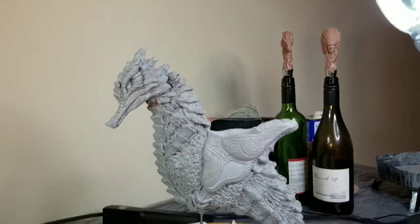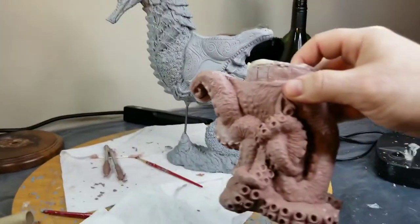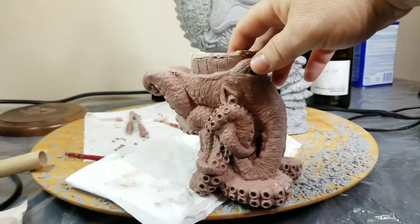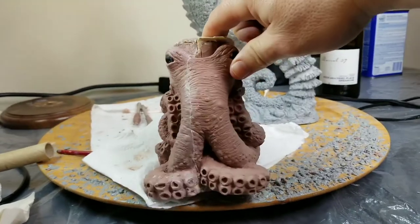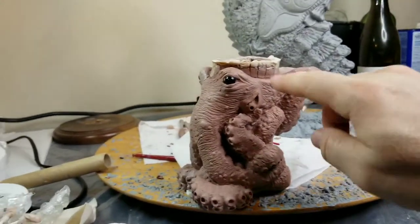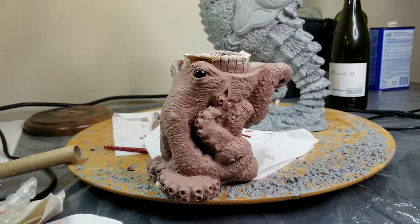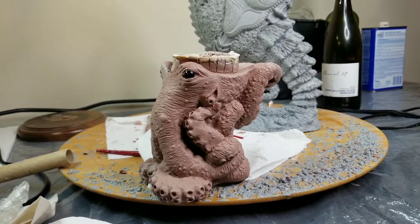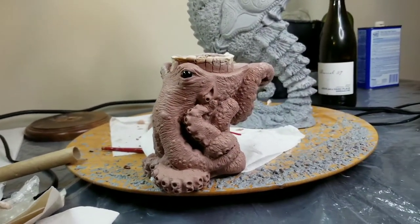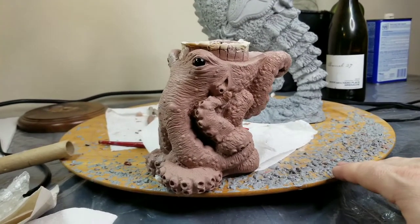Sometimes you've got to compromise the art to do that. To give an example, over here, this is the original sculpture for my octopus ashtray, and I've shown this ashtray in multiple videos. I had to design this guy in a manner where I could create a mold where it just made sense to produce the piece. Ideally it would have been fun to have arms coming out all over the place, but once the mold becomes more complicated, the costs go up, and it's just not really worth it at that time.